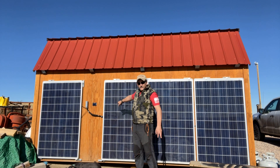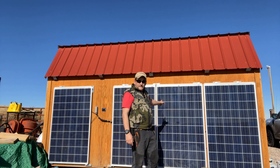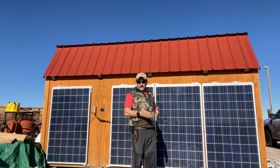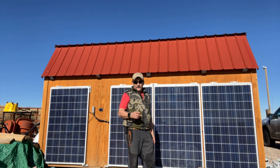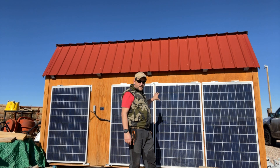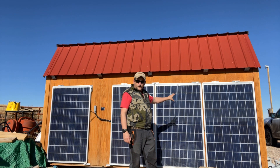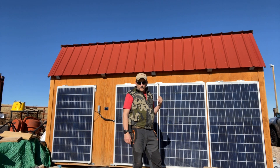These two are wired in series, and these two are wired in series. Inside of the shed, I've got them paralleled together with some MC4 parallel connectors. What I'm going to do in real-time is shadow each of these panels and show you how that affects the amperage going into the storage shed.